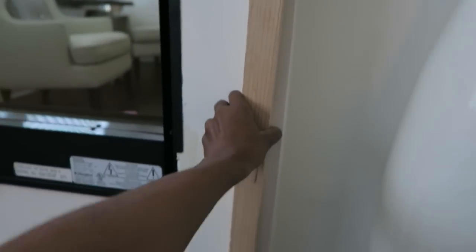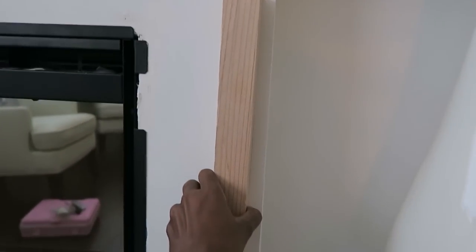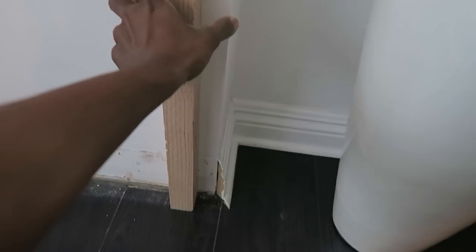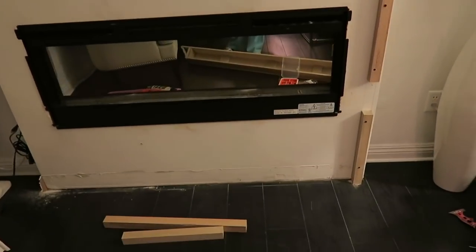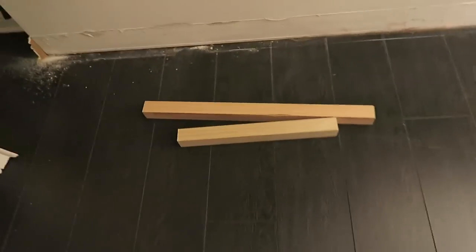Next we're going to put the smaller mounting boards that will hold the legs on the wall. Don't forget to use your stud finder to find out where the wood is in the back of the wall, then pre-drill the holes and attach them using your drywall screws, because these mounting boards are actually going to be support for the legs. The kit only comes with one mounting board per leg — I went and bought another one because I felt it would be much stronger if each side had two, so I went with two boards on each side.